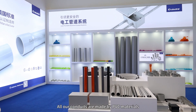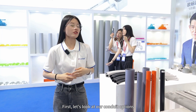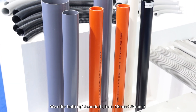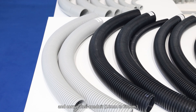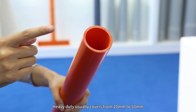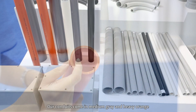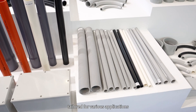All our conduits are made from PVC materials. We offer both rigid conduit from 16mm to 150mm and corrugated conduit from 16mm to 50mm. Heavy-duty conduits typically cover from 20mm to 50mm. Our conduits come in medium-gray and heavy-orange, tailored for various applications.